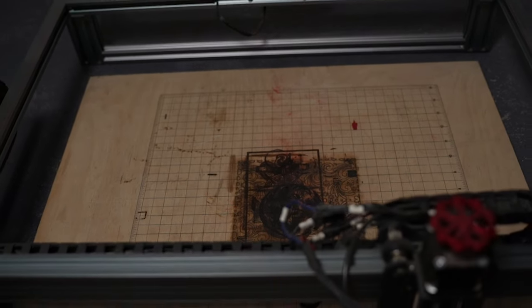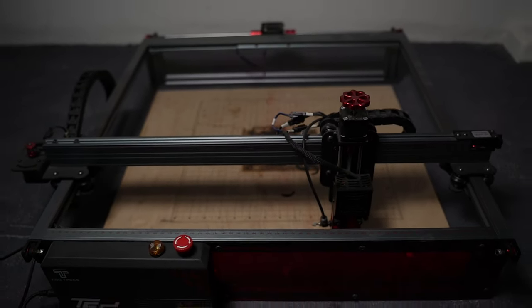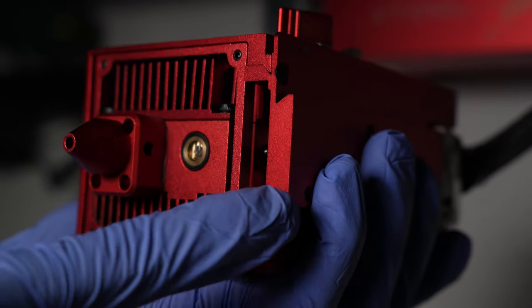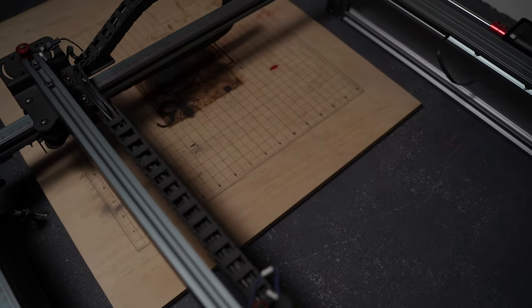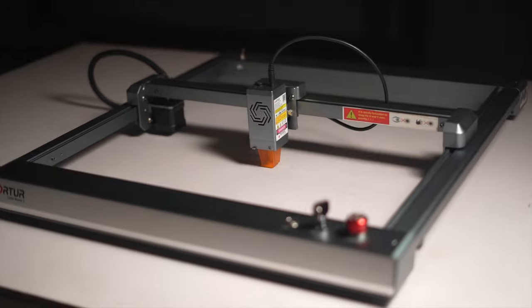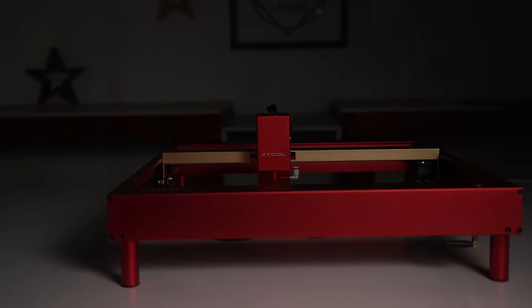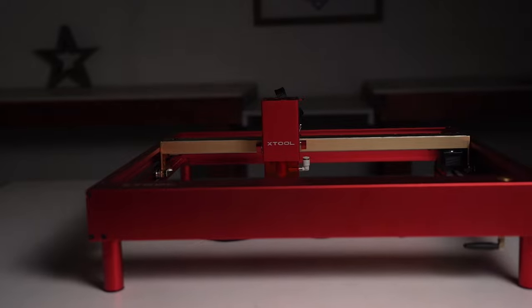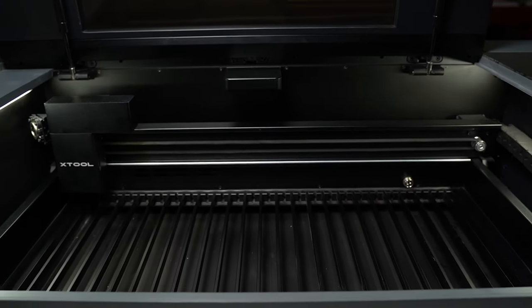Diode lasers typically use an open frame design, which means they can have large work areas without adding much to the cost — a diode laser is basically a laser module attached to five pieces of aluminum extrusion. You can pick a diode laser up and drop it on top of large workpieces and engrave them easily, which you cannot do with a bulky CO2 laser. Some diode lasers like the Orcher, Atomstack, and Xtool even have extension kits to expand the work area to around 3 feet wide for under $200. On a typical 50-watt CO2 laser, you'll get a work area under 2 feet by 1.5 feet, and if you need a larger work area, you'd have to pay more for higher power.